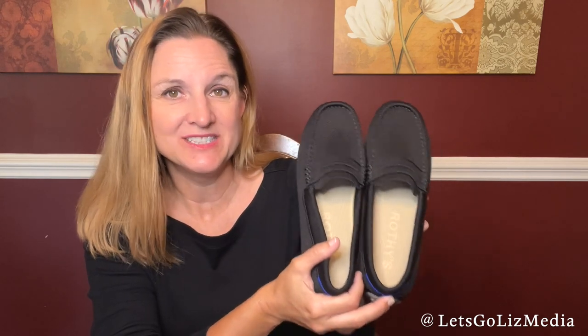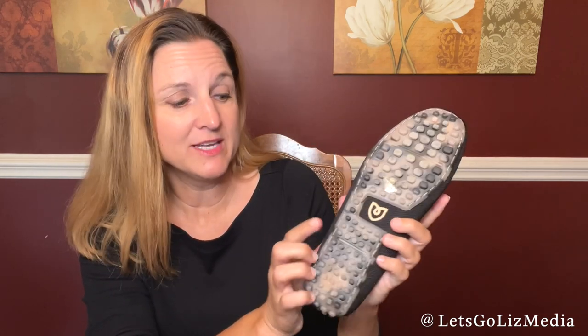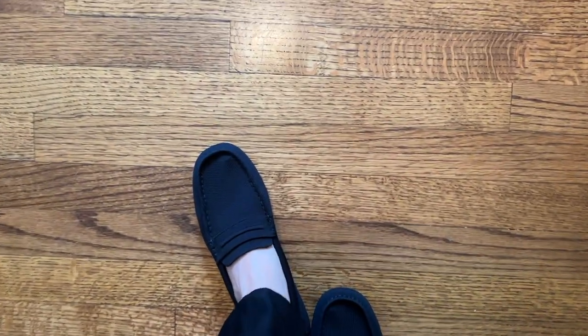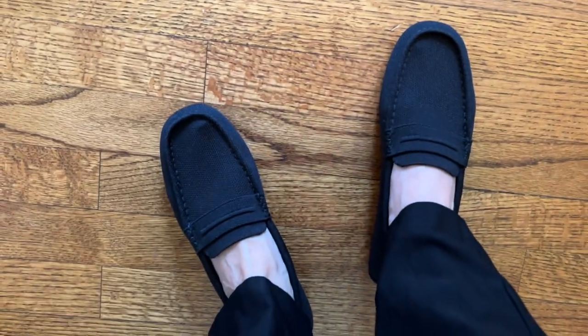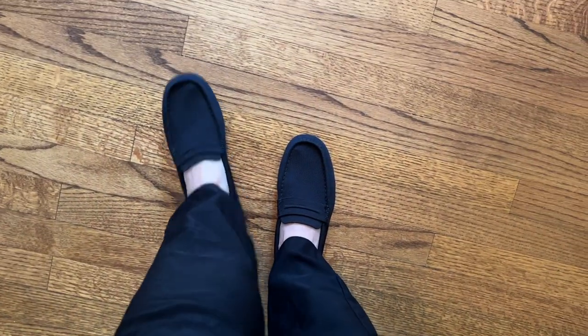These are called the Driver. They have a soft flexible upper and dual density insoles. One thing about the Driver is they have raised nubs on the bottom for extra grip and durability. Rothy's makes their thread from recycled plastic water bottles — and for this pair specifically, it took 17 plastic water bottles.